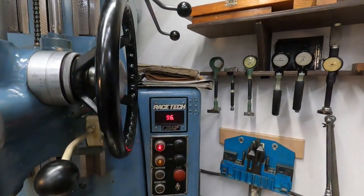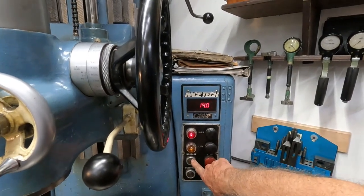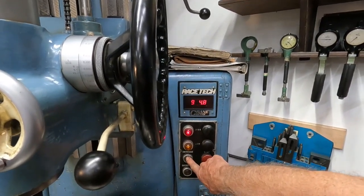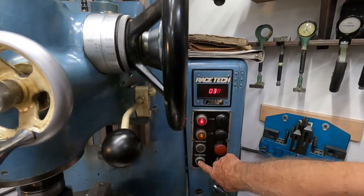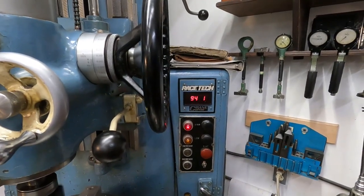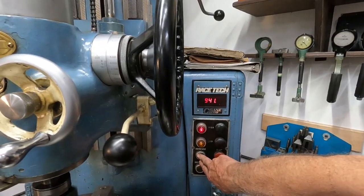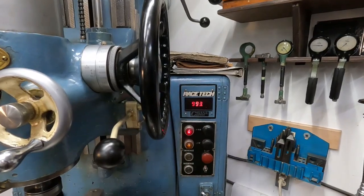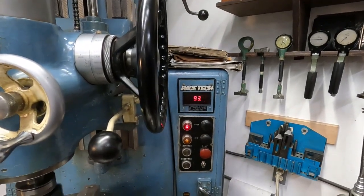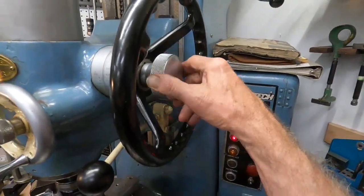Feed rate at three-quarters of one thousandth. Let's speed it up to a thousand and see if this thing will be happy about that. Not exactly sensitive — 993 RPM. Okay, I'll engage the power feed; here's the clutch here on the wheel.